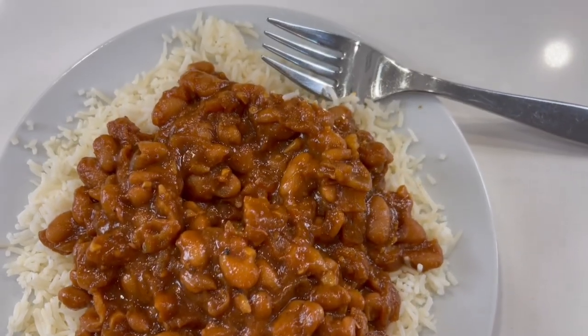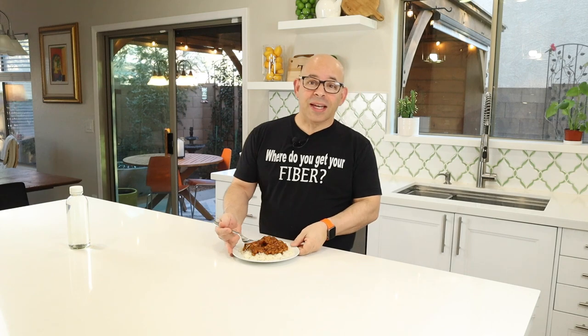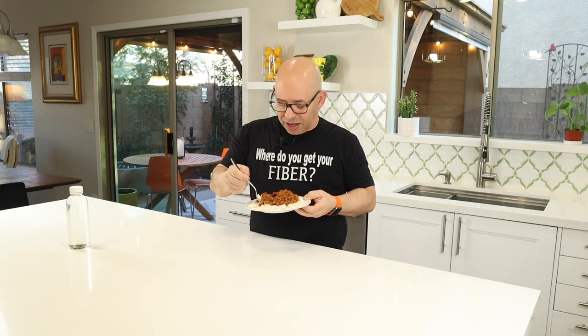Check this out, guys. Look how beautiful this is — nice and thick, really hearty, and it smells absolutely amazing. When you look at it, it looks like it has the texture and thickness as if there's a lot of bad stuff in it, like bacon and some other stuff — and of course it doesn't. You can still get the look and thickness of barbecue beans without any animal products. I love that this is cooked in the Instant Pot — easy to make with a lot less cleanup since it's just the one pot. I'm going to taste this — I'll mute the sound like I normally do because I'm a loud eater.